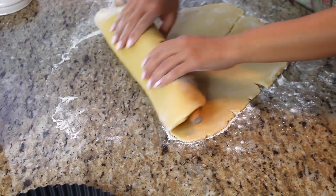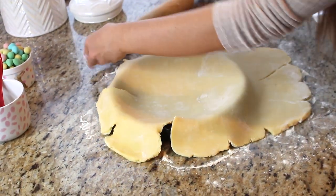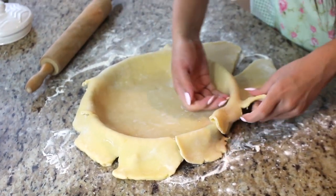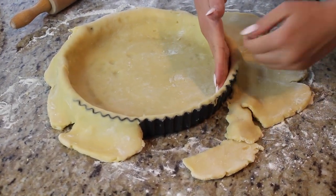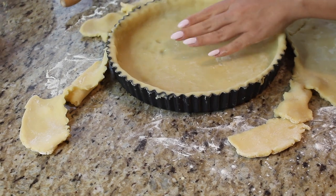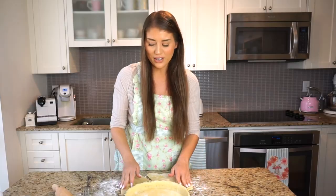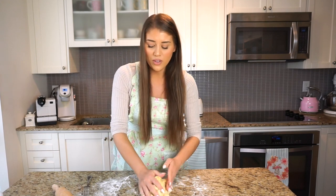Don't worry if the dough breaks apart a little — it's easy to press back together. Grab the dough and lay it over the tart pan, making sure it coats the sides as well. The extra dough that we trim off will be re-rolled for the lattice strips on top. I'd say the dough is about a quarter of an inch thick. Once happy with the lining, press it onto the sides and pinch off the excess. Score the bottom lightly — we're not pre-baking this.